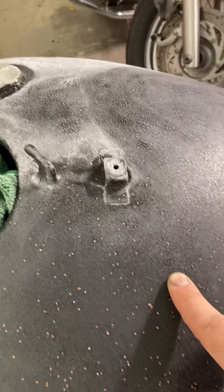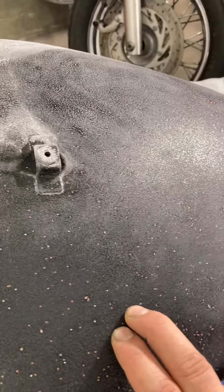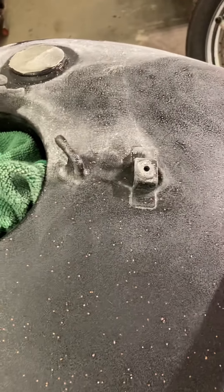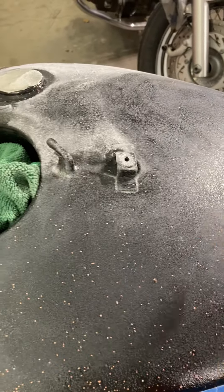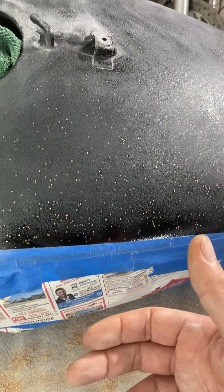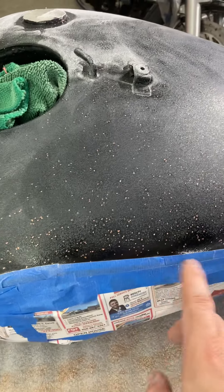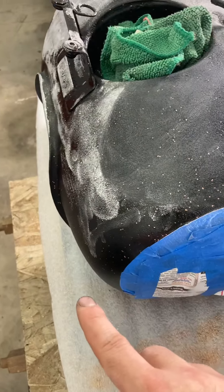You'll start off with whatever grit you use to take that imperfection off of the gas tank itself. There are certain grits for each step in automotive paint — if you don't know, drop it in the comments and I can answer those questions. To affect your clear coat or to restore clear coat, you want to go with about 800 grit. That's where I'm at right now, just hitting it with my sander. I like to stay away from these edges here because if you still got good paint inside the paint job itself, you don't want to affect it, so you try to stay higher than your actual baseline.